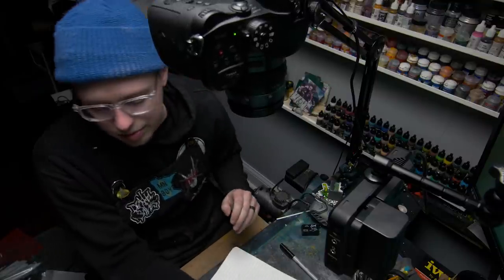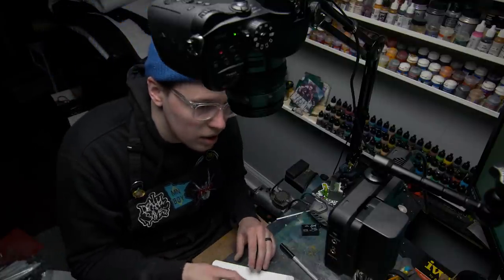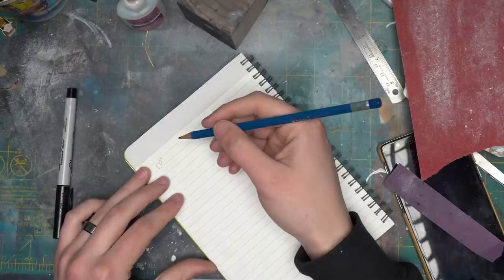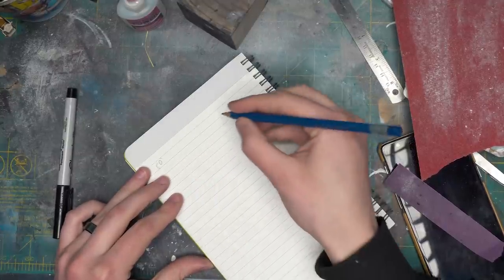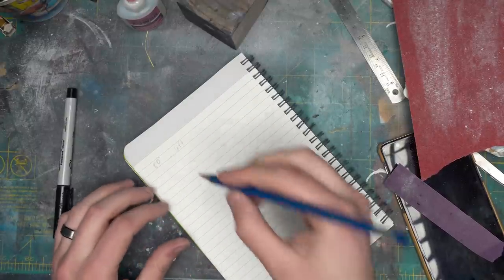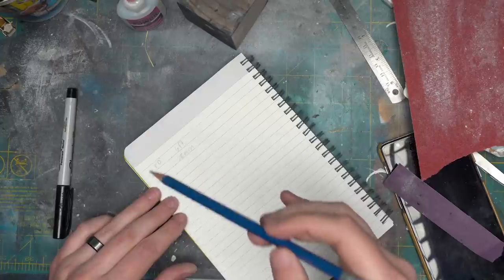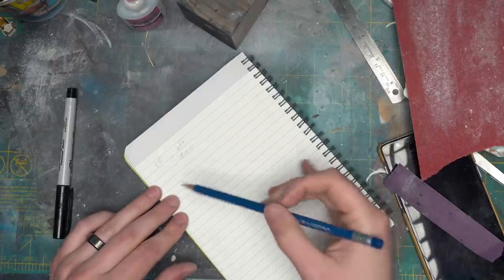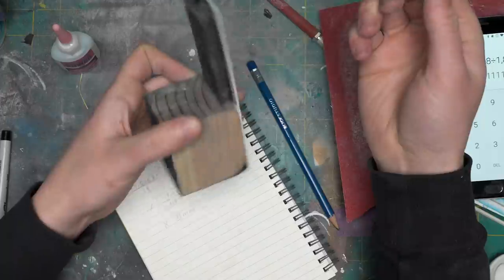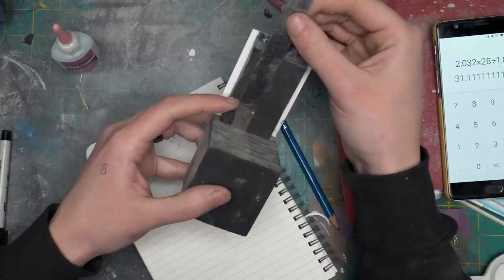So we need to do some math first to make sure we get an accurate door size. Typical doors are about 80 inches in height — that's the international residence code for entrance doors. A typical human being is maybe six foot tall. Now in our world, a typical human being is 28 millimeters tall. So we need to make all three of these different units the same units and then figure out what x should be. The door needs to be approximately 31 millimeters high in order for it to be accurate to what a 28 millimeter scale model's universe looks like. This little outcropping here is about 68 millimeters high, so we have plenty of space for a door and then extra details above it.